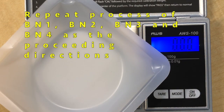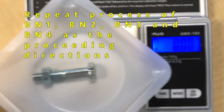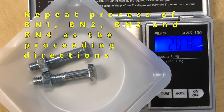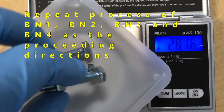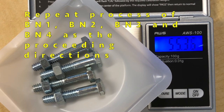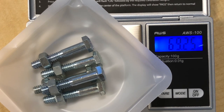Place the weighing bolt on the scale and then take one nut-bolt, a second nut-bolt, a third nut-bolt, a fourth nut-bolt, and a fifth nut-bolt, assembling five BN molecules total.